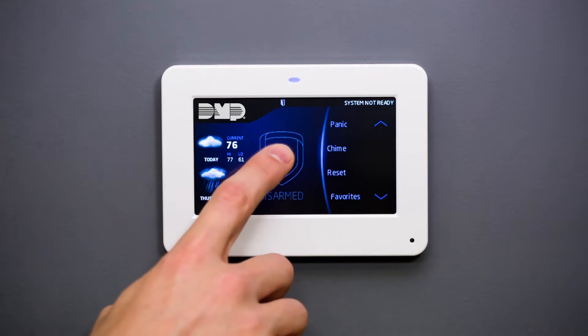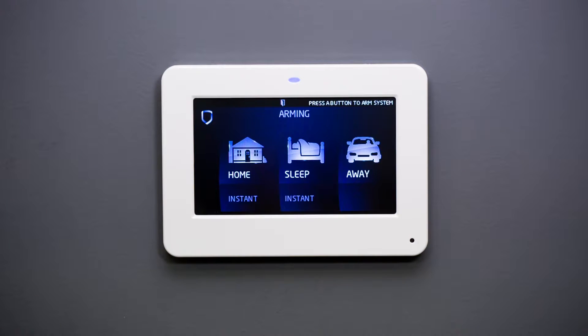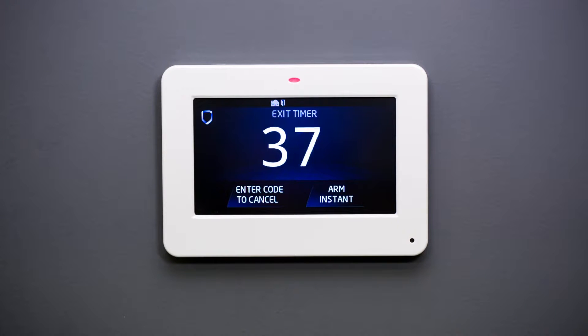To arm your security system, simply press the shield in the center of the keypad display, choose an arming option, and that's it. Your system's arming process has begun and you may carry on with peace of mind. It's that simple.